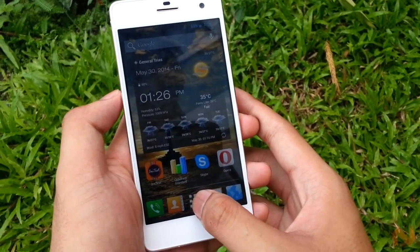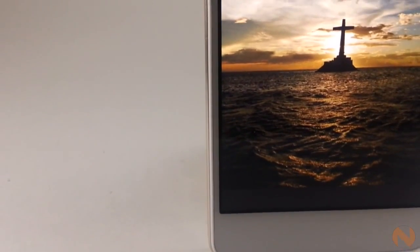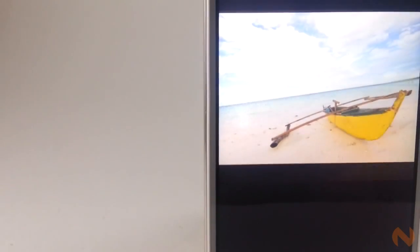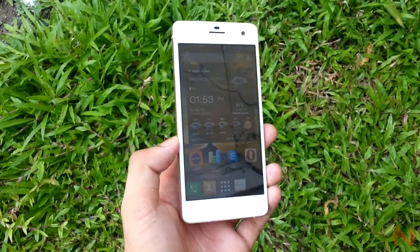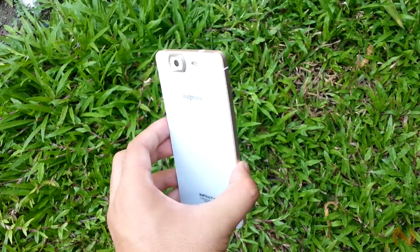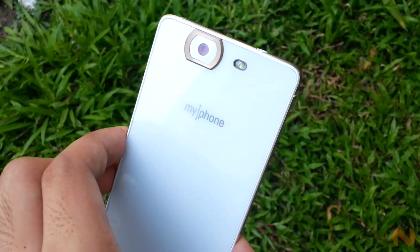The device also has some pretty admirable thin bezels, though we have seen something thinner like the Oplus Imagine which we reviewed before. It is also worth noting that the device is covered with Corning Gorilla Glass 2. Corning's Gorilla Glass technology is widely known for being extra tough and scratch resistant, and it has been widely used by most high-end tech brands today, which means you can really count on it.